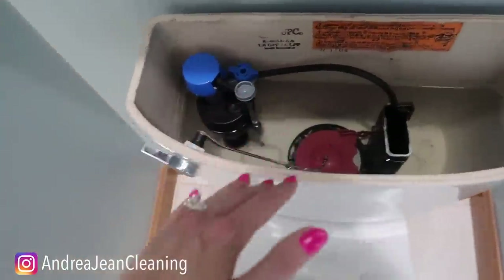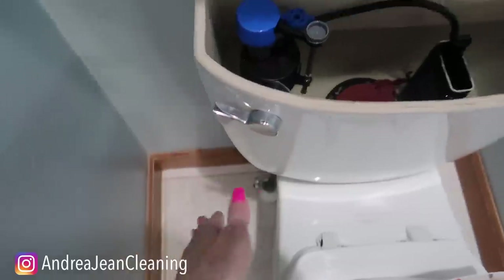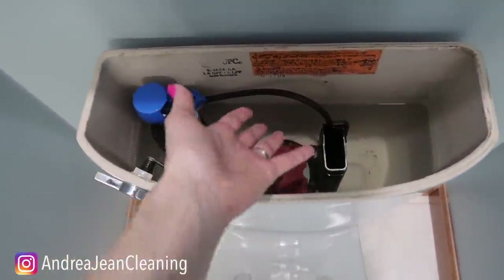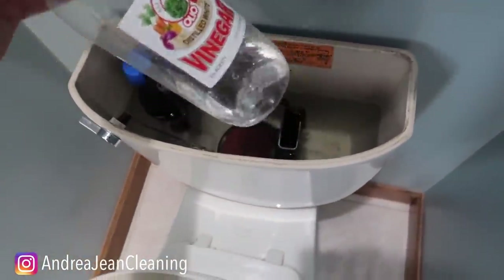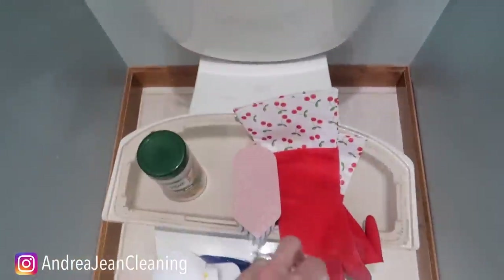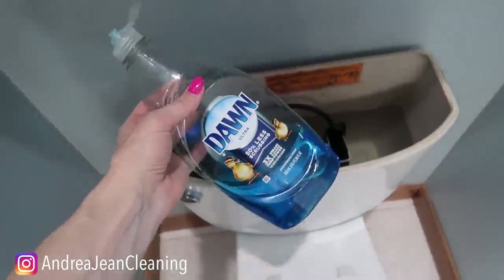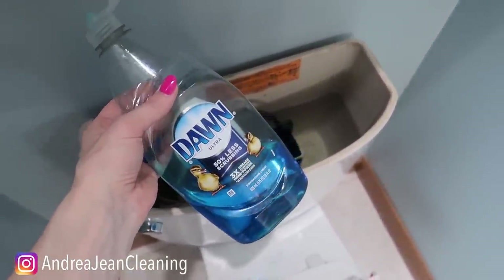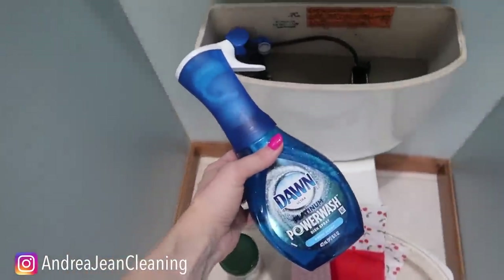You can turn your water off and drain the tank, but I don't prefer that — I don't like messing with the water and everything going on in here. So what I'm going to show you is how to actually clean this just as it is. You can directly take about a cup of vinegar and pour it into the tank. As far as the amount of Dawn dish soap, it depends on how dirty your tank is, but I would say about a tablespoon or just a little less.